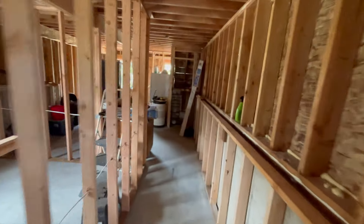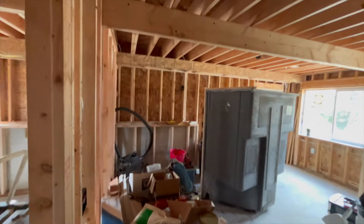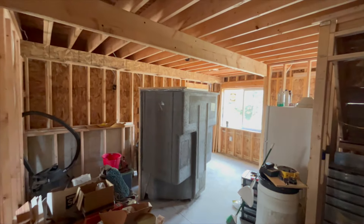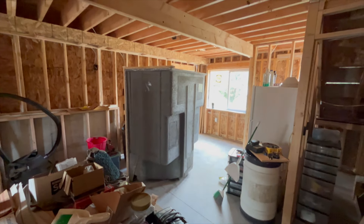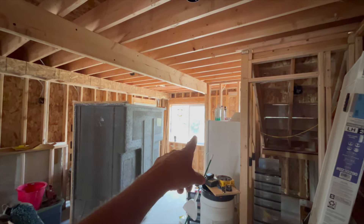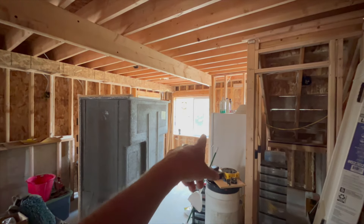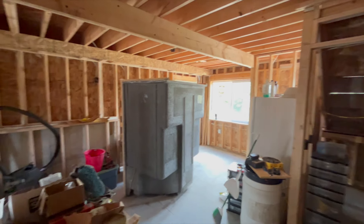And up front here is going to be kind of a den slash family room area. There's our walk-in shower unit that worked out good. We actually had to pull the window out anyway, so we ran and pushed that through the opening to get it in here and ready for it to slide down the hallway tomorrow for the plumbers to put in down in the bathroom.